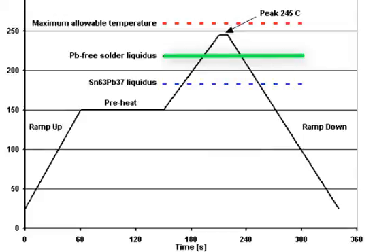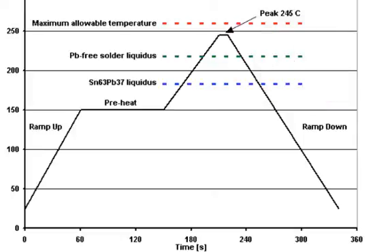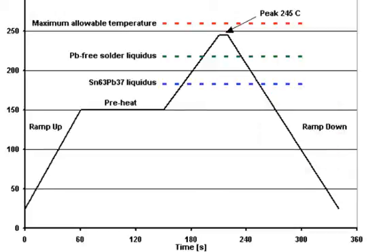On lead-based solders we're going to be above liquidus for 45 to 60 seconds, reaching a peak below which the component will survive — around 240 degrees for lead-based systems, and 250 to 260 degrees for lead-free systems. With lead-free systems, we're going to be above liquidus for 60 to 90 seconds, a little bit longer than lead-based systems. Once we've reached that time, we ramp down. That's the BGA reflow process.